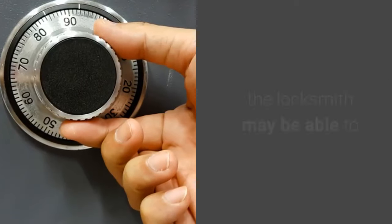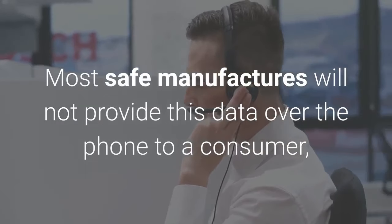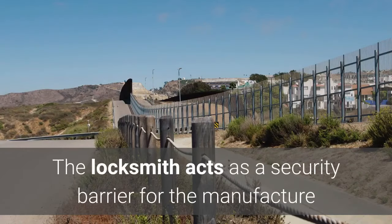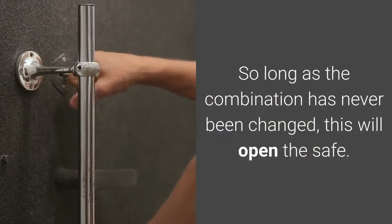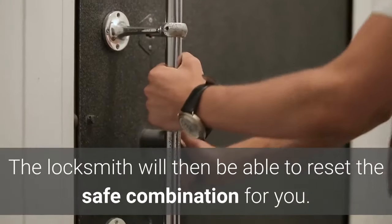Three: retrieving the combination. If the safe has a dial and you were able to find the serial number, the locksmith may be able to retrieve the original combination. Most safe manufacturers will not provide this data over the phone to a consumer, so you will need a locksmith. The locksmith acts as a security barrier for the manufacturer and will come to your location to verify you are the owner before trying the combination. So long as the combination has never been changed, this will open the safe, and the locksmith will then be able to reset the combination for you.